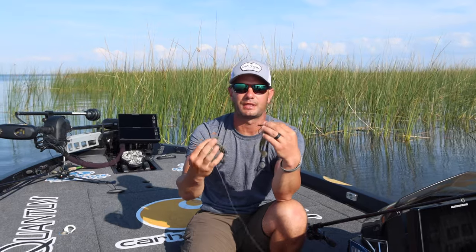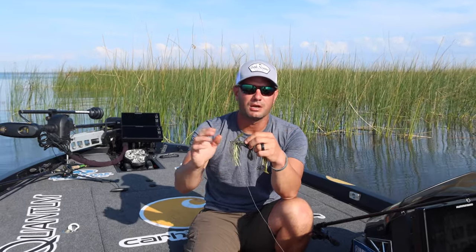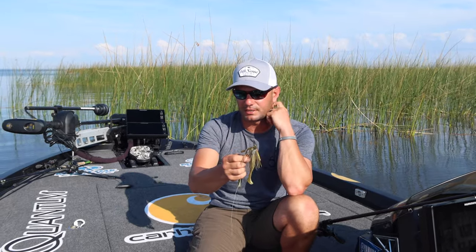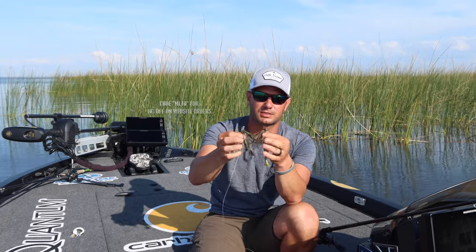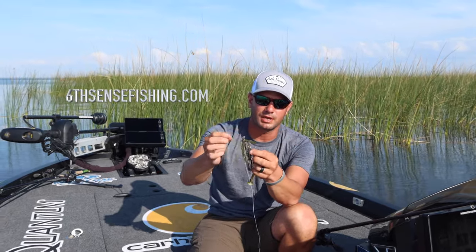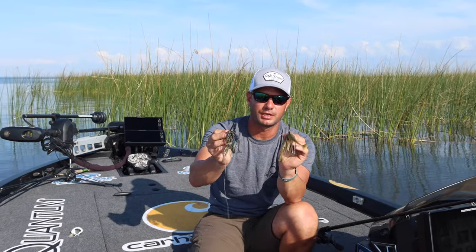Size-wise, 5/16 or 7/16 is based on the depth I'm fishing. If I'm fishing around really thick stuff super shallow, I'm going with a 5/16ths. The 7/16ths is for a little bit deeper stuff, maybe casting out into submerged vegetation. Got a couple different colors — a sexy little setup. Give swim jigging a try.